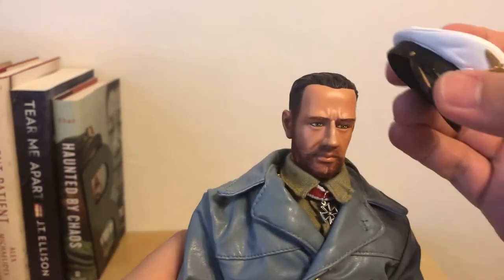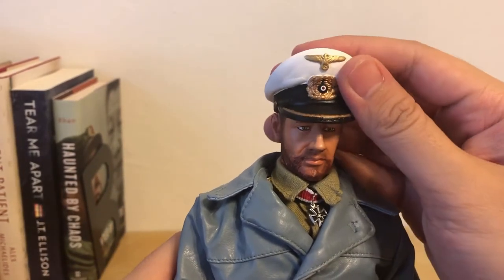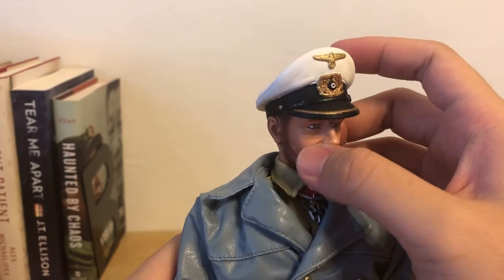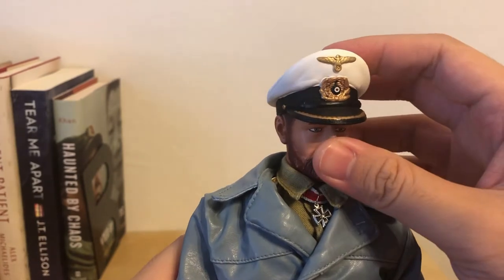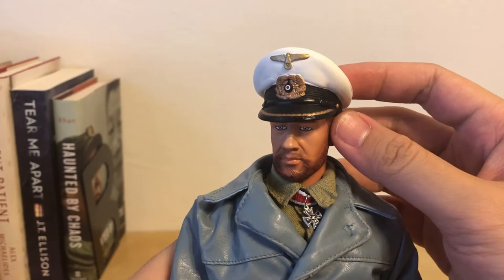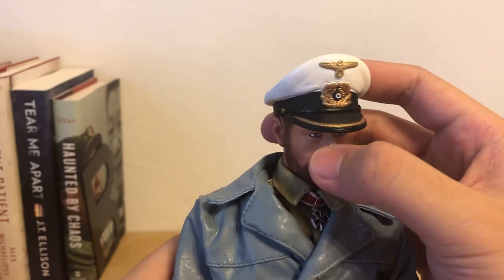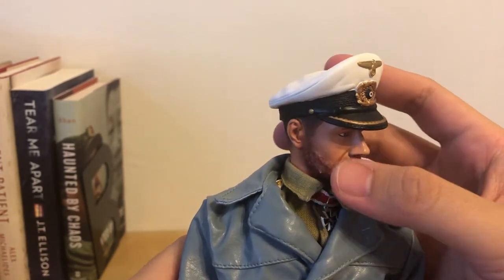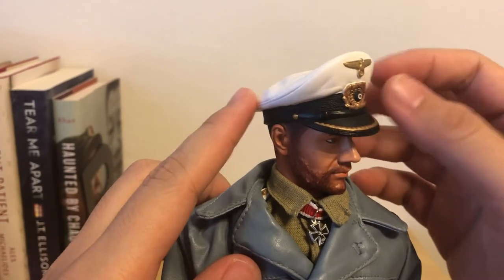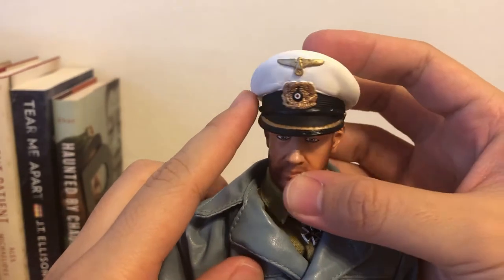And this is the captain's cap. Usually the U-boat captains wore a white cap. The cap was originally dark blue, navy blue. And usually the captains would just cover a white cloth cover on top of the cap.